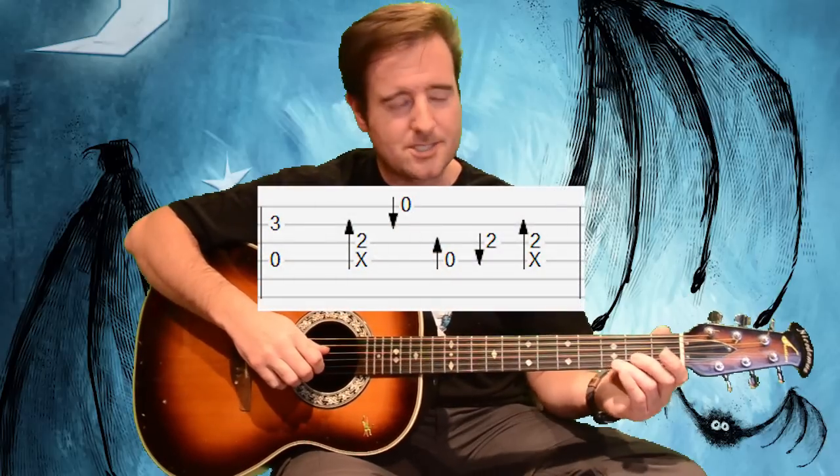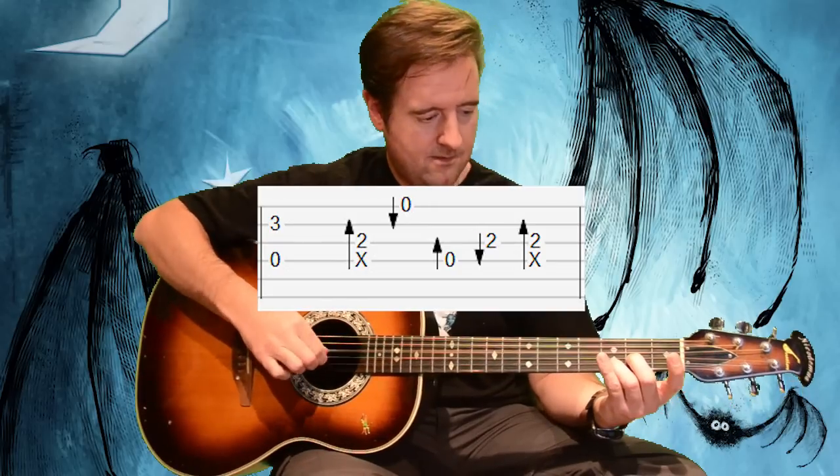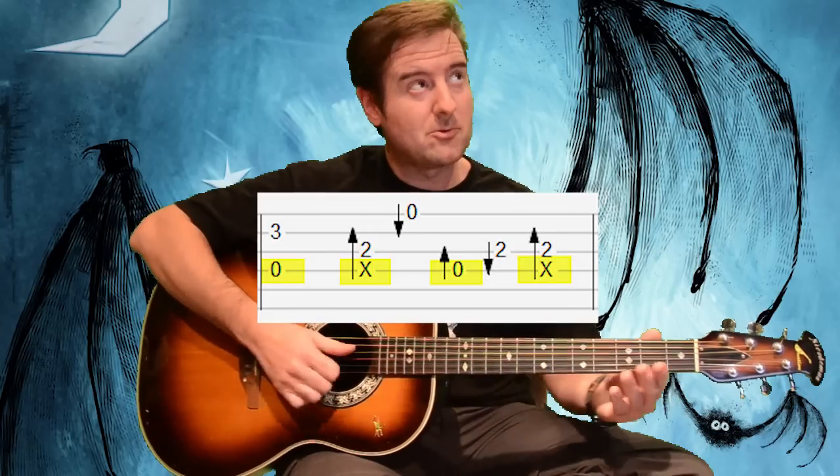Let's cycle through the first measure of "Who Says" really slow. It's not just the percussive slap — it's also usually sounding the string directly under the bass note. In this case we're slapping on the open D, the fourth string, and then flicking the third string fretted on the second fret, the A. That's a common theme throughout the whole song. If we split this up and isolate the bass line, it's doing this through the whole song.